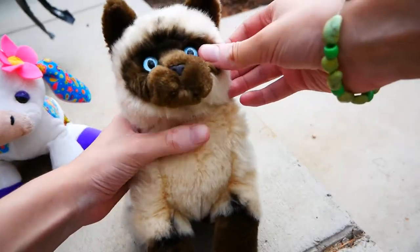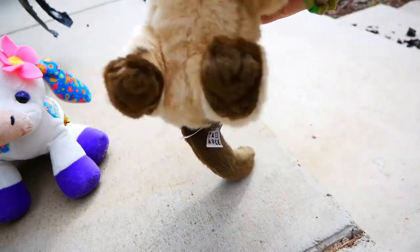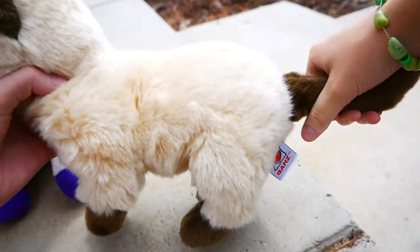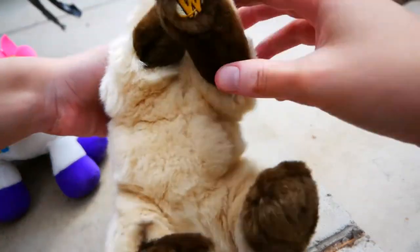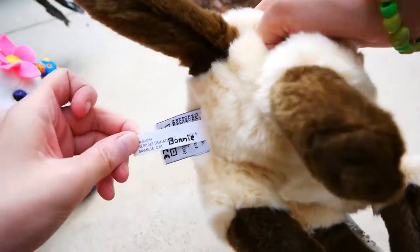So you probably guessed by now, it's the signature Chinese cat. I don't have this one. She's so cute. She's in super good condition too. Holy moly. And I got her for a steal.